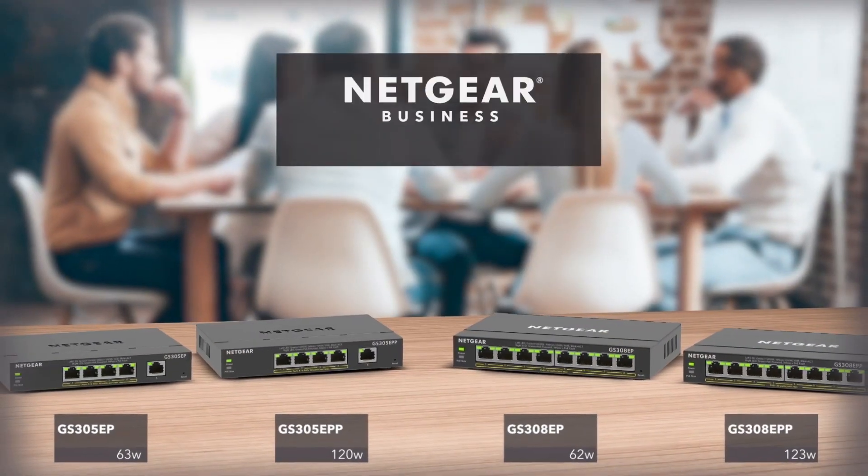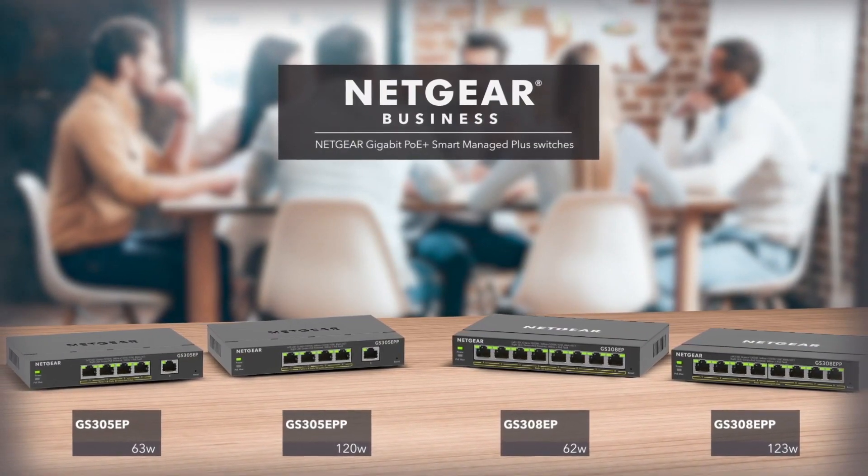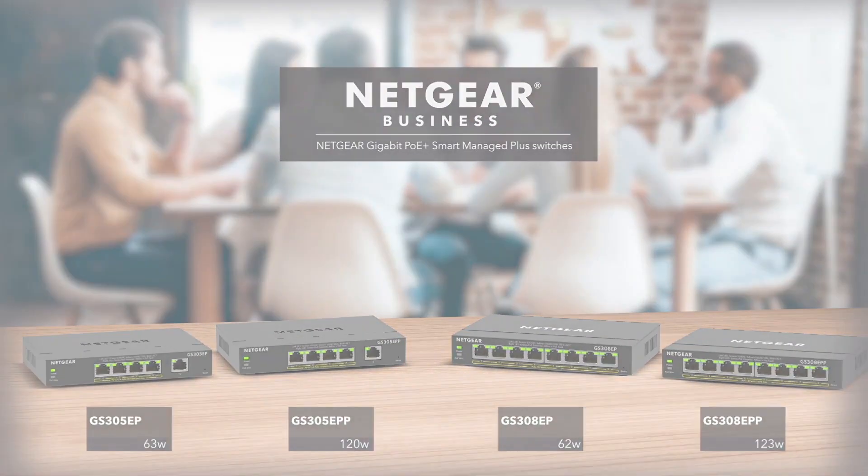Finally, an easy to manage switch with fundamental network features at an affordable cost for SMBs.